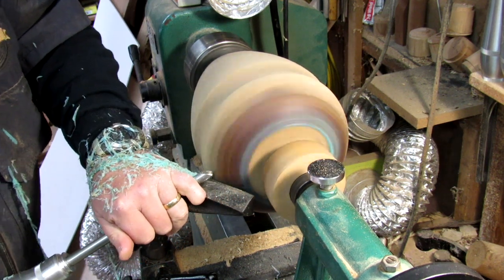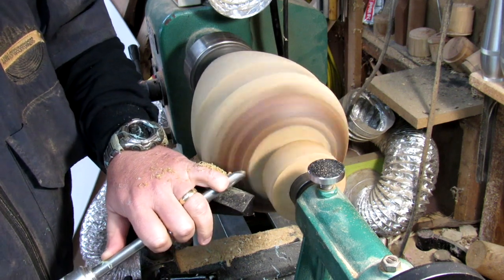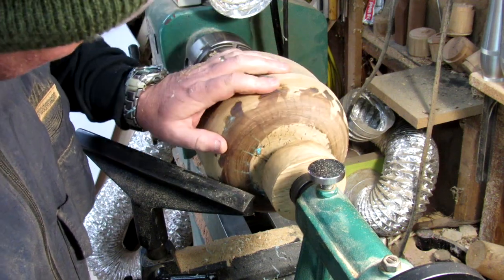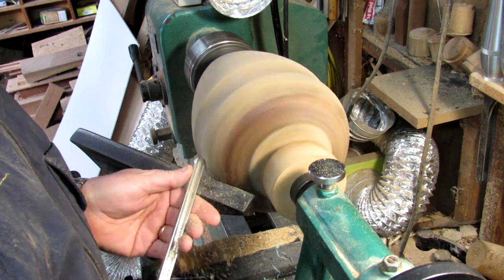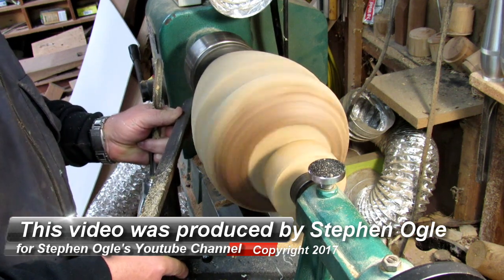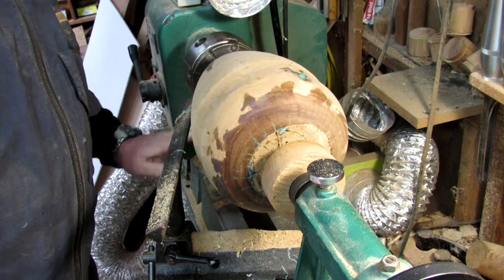Once I get it back on the lathe, I just start doing some shearing cuts to cut that epoxy off and get the surface evened back up. This will really make those cracks stand out with the turquoise inside — you can kind of see it here and I'll get you a little closer in a few minutes. I had a little bit of that epoxy that ran almost the entire length, from the bottom all the way down. I'm just trying to even up the surface where I put the epoxy.